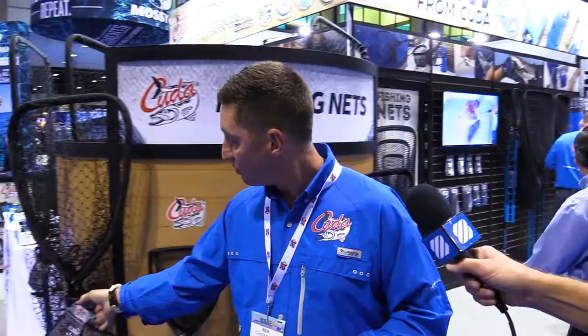Hey guys, we're here at ICAST 2017 to show you all the great nets that are arriving at West Marine. We have three different nets: a small, medium, and large. I'll show you the medium today.